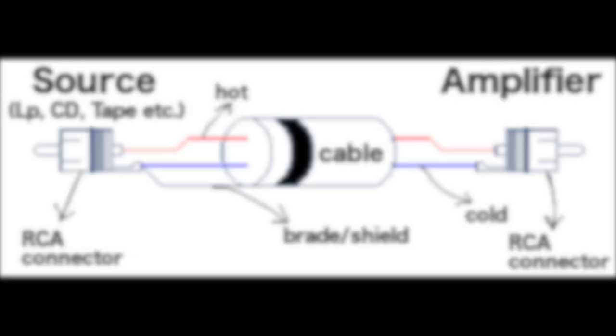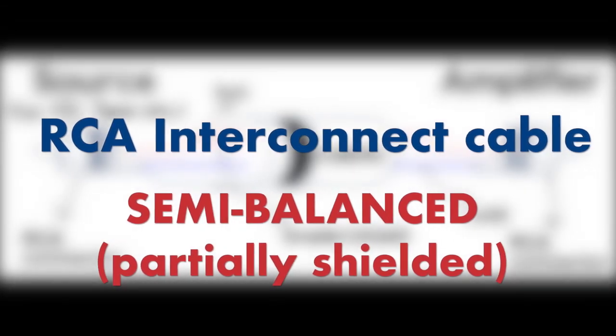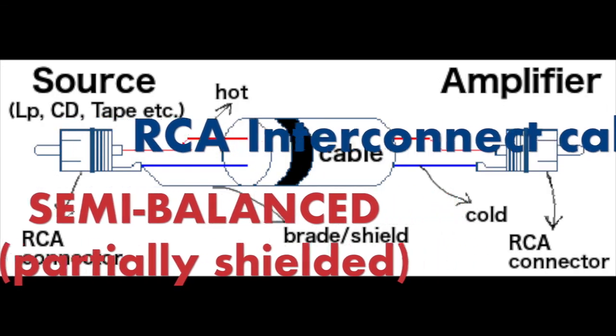The type of cable we are going to create in this video is a semi-balanced typology. As you can see in the diagram, we have RCA connectors, which have on one side the cold connector soldered together with the braid — the shield — while on the other side the cold connector does not have the shield bonded together. Where the signal passes, the hot pole is identical on each side.